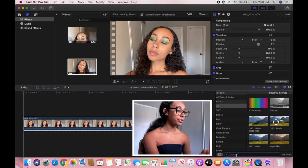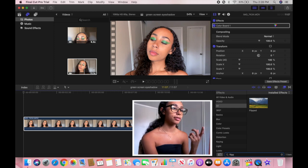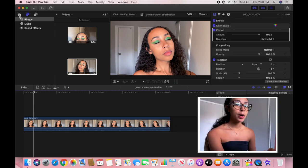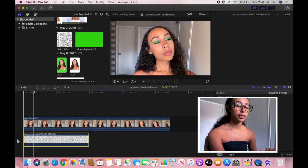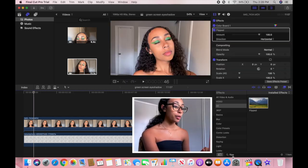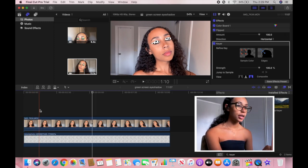I go to effects and use a preset I use in all my videos, then flip the video to keep it the way I originally took it. Then I grab the stock photo and drag it underneath, extending it to match the length of the original video. I go back into effects and type in Keyer — not Luma Keyer — and drag that onto the video. And bam, you can see it looks really good! It's picking up a light switch in the back which isn't green, but that doesn't really bother me.